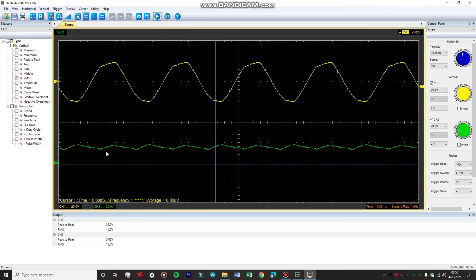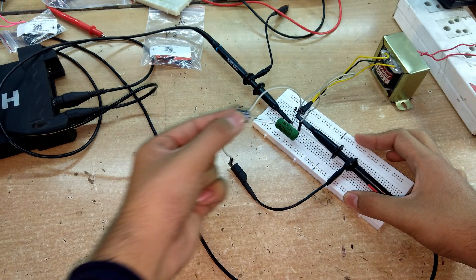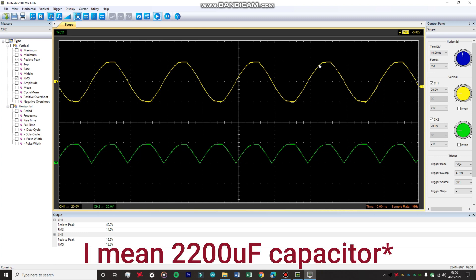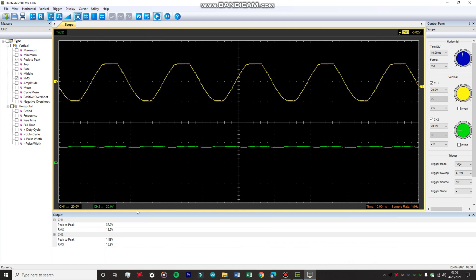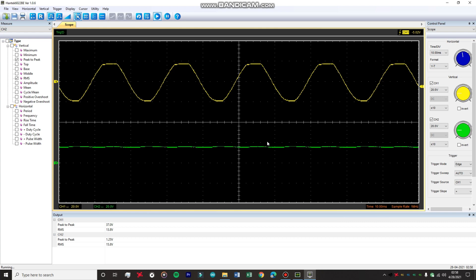Increasing the capacitance to 2200 microfarad, the waveform is now almost a flat wave. The ripple on channel two is around 1.88 volts, confirmed by the cursors showing approximately 1.79 to 1.8 volts. The ripples are significantly reduced when using the 2200 microfarad capacitor with this center-tap rectifier setup.